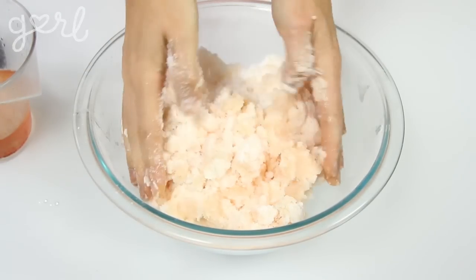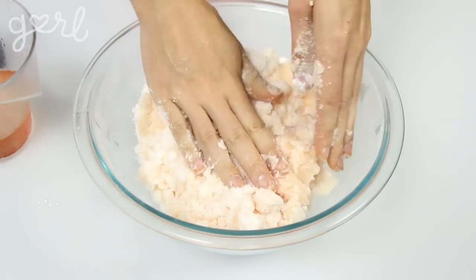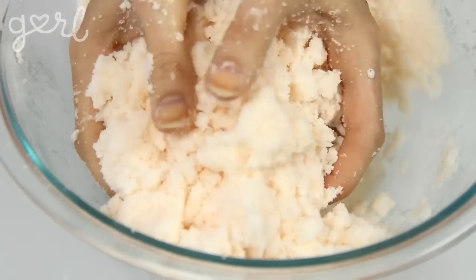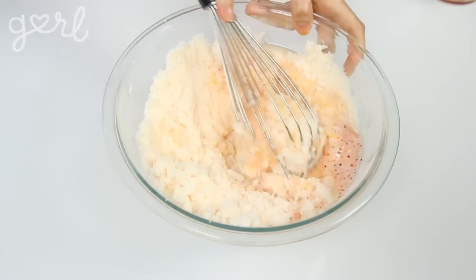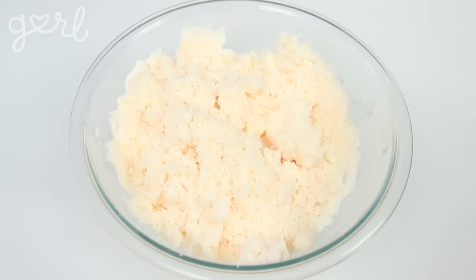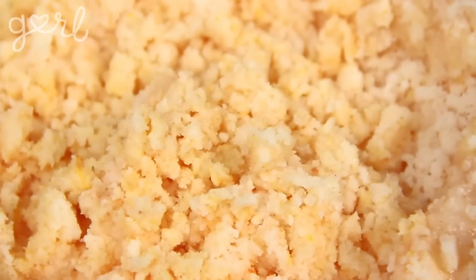I personally ditch the whisk and use my hands to make sure all the dry ingredients are packed into the moisture. I also recommend this technique because when you're all finished, it kind of feels like the beginning of a manicure or a day at the hand spa. Just note that citric acid and Epsom salt could potentially irritate your skin, so feel free to put on rubber gloves if you're worried. Keep on mixing your ingredients until it's between the consistency of a crumbly cookie and damp sand.